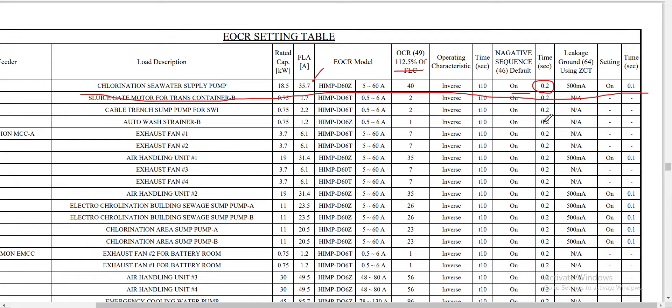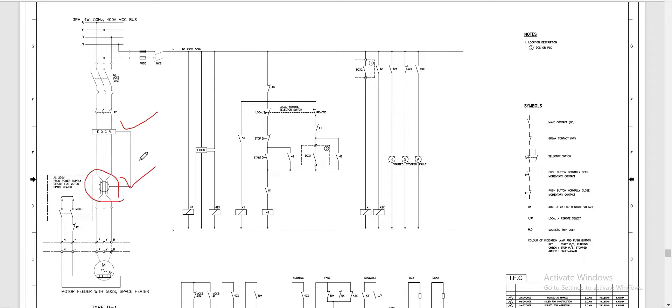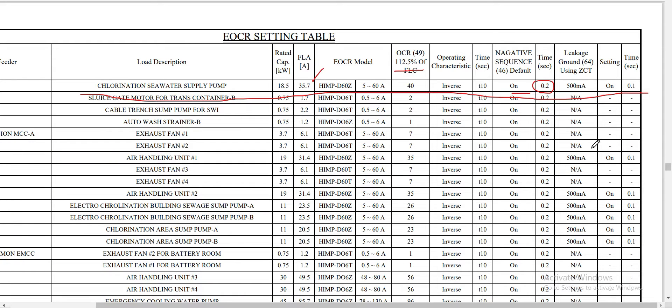The third protection was not included for the first motor because there was no zero current transformer to sense the ground fault. Since we have a zero current transformer connected to the EOCR here, we will have a setting for leakage current — leakage ground protection — called ANSI 64 protection using the zero current transformer. We turn it on in our EOCR and set it at 0.1 seconds.